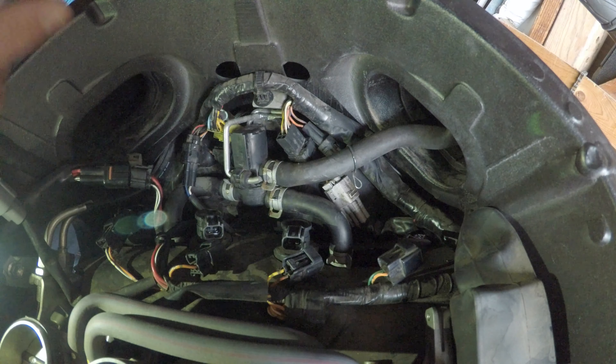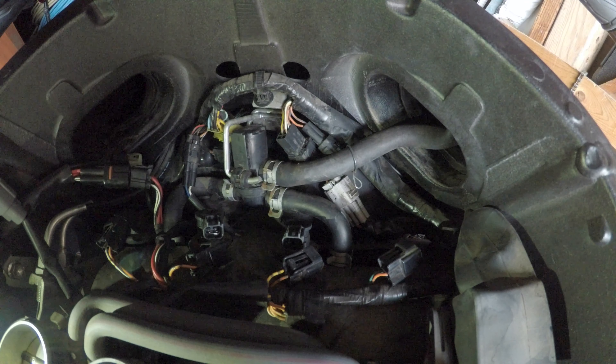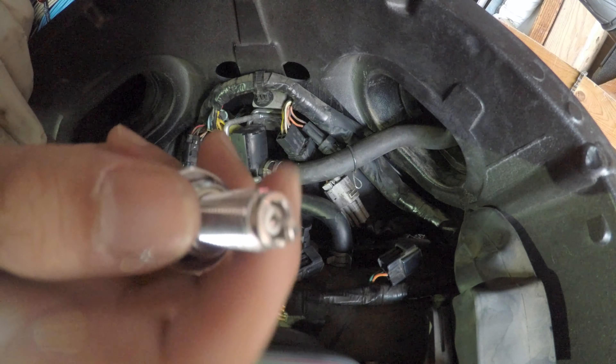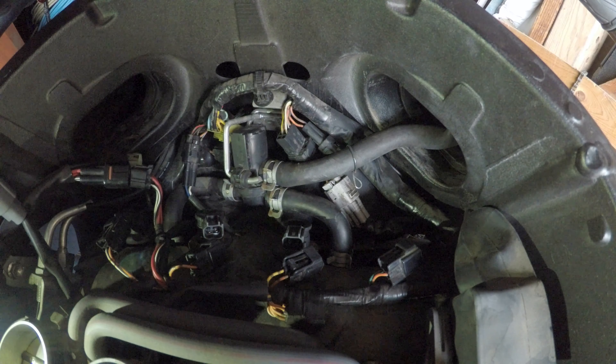Now we're gonna move on to the new one — brand spanking new. It's pretty much the same one, NGK. I got the iridium, so you just have to find out which spark plug goes with your bike. These already come pre-gapped, but if you want to double-check you can use your own feeler gauge. They come right how they should.